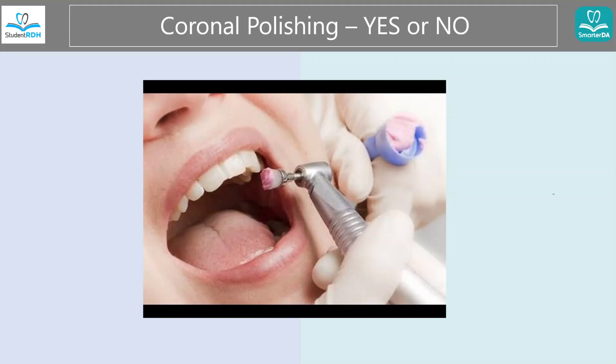Usually patients love coronal polishing because it gives them this tingly feeling that they got a nice cleaning and everything is great and smooth. But sometimes we have to say no. As a dental professional, we have to understand when to say yes or no. Every time you do some sort of polishing, you are wearing down the tooth a little bit — little by little. We're talking really, really small micrometers that we don't see at all, but it's important to know that you are doing that. That's why we can't do it every single time the patient sees us.